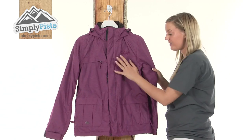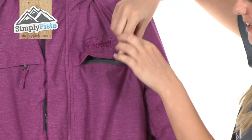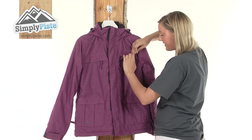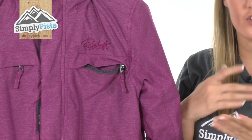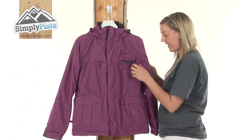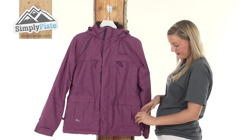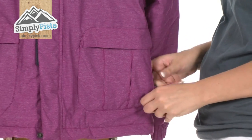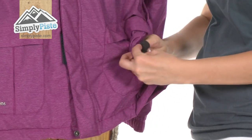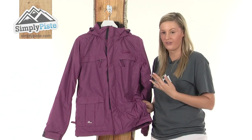On the outside, you have two Napoleon style pockets on the top with exterior baffles. Each pocket has an easy pull toggle so if you are wearing thick gloves it's going to be really easy to access them — perfect for keys or loose change, anything you want with quick and easy access. We also have two further pockets on the bottom, again protected by a zip with easy pull toggles, and the inside material is extremely brushed and fleecy so you can pop a mobile phone in here without damaging the screen.